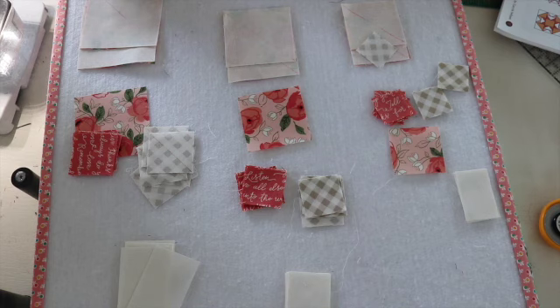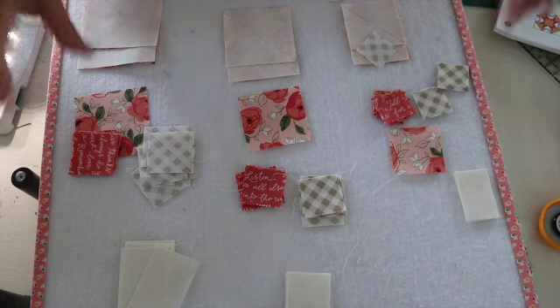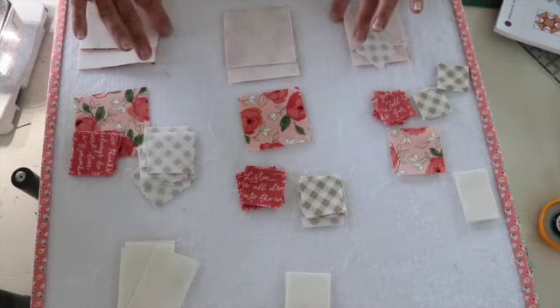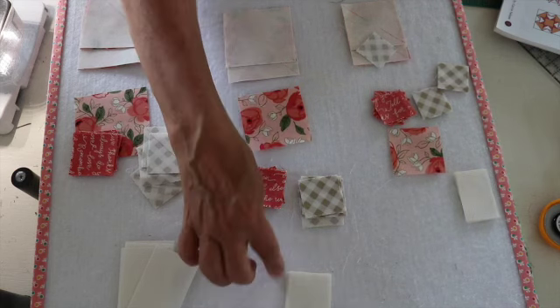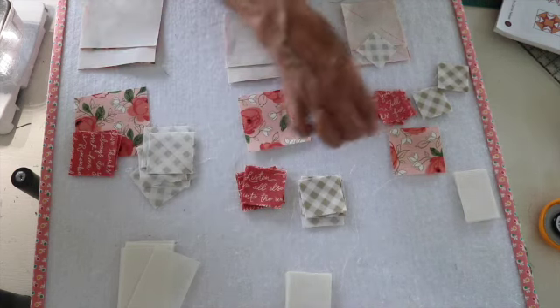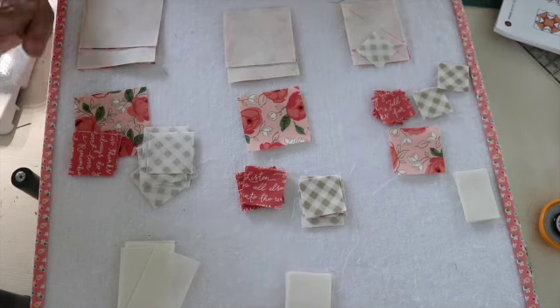For this block it calls for four different colors of fabric: a background and then three prints. It is made up of half square triangles and flying geese — four half square triangles on the corners, a solid block in the middle, and then two flying geese in the center in between each half square triangle.